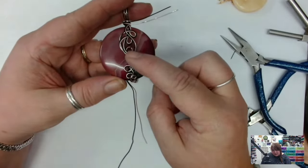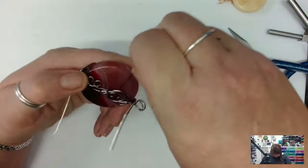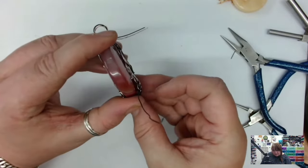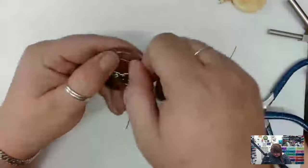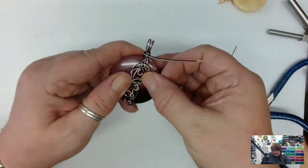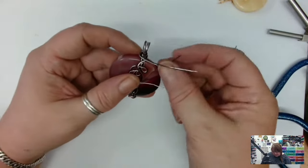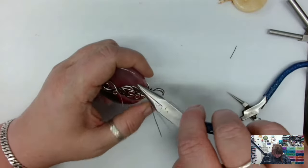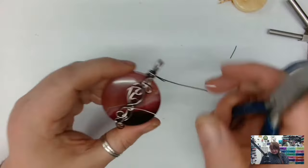I like that now — that made it more balanced. I probably don't have quite enough wire to make it all the way back to the bail, but let's see. Actually I might — and someone's at the door, bear with me one moment.